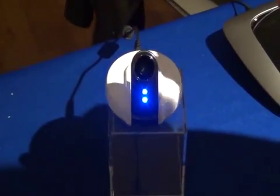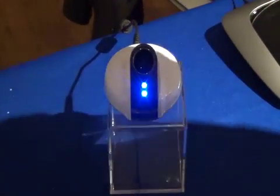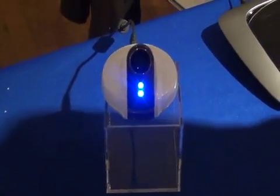You can monitor live video at any time from your smartphone or PC. We're going to have free apps available for all platforms including Android, iOS, and all the rest.